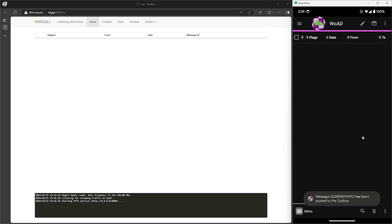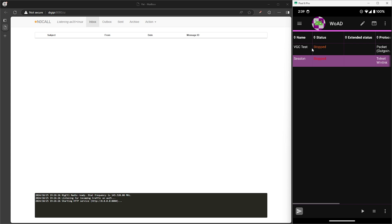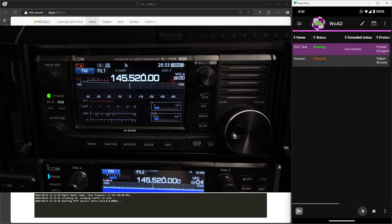We now have that message in our outbox and ready to go. Let's go back to sessions by tapping on the three-dot menu on the top right, then select sessions. Tap on the session we just created if it isn't already highlighted in purple. Once that's highlighted, hit the play button on the bottom right to start the session and have the radios connect to each other.